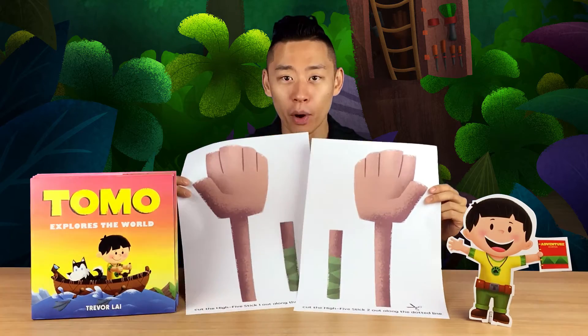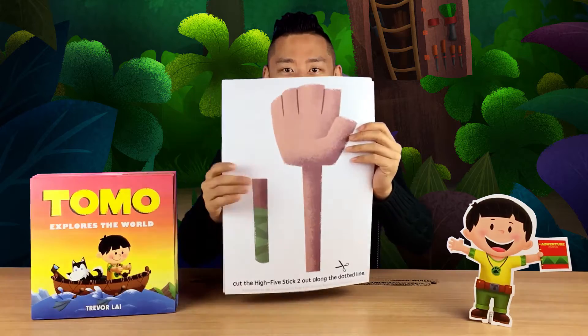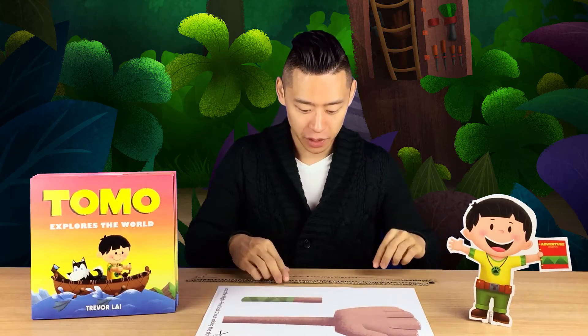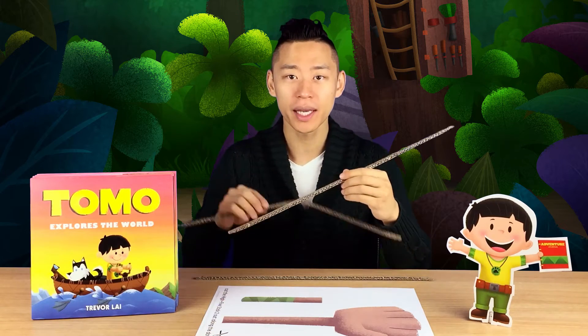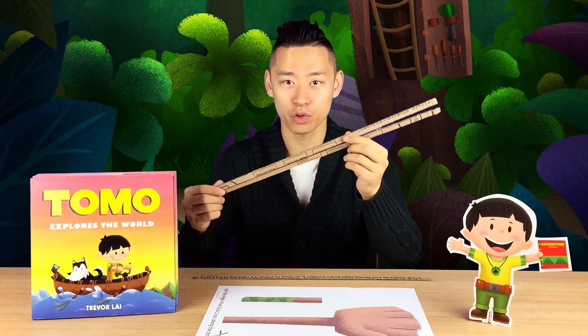You'll have to print out both sides so that you can tape them together, as you'll see later on, to create your high-five stick. Then you'll need a few strips of cardboard — you can get these by taking a cardboard box and just cutting out a few strips.